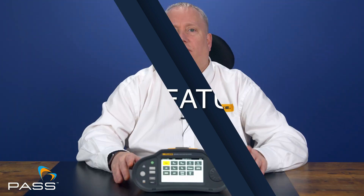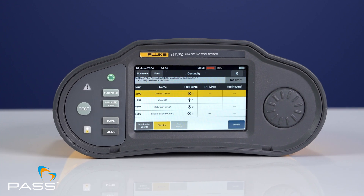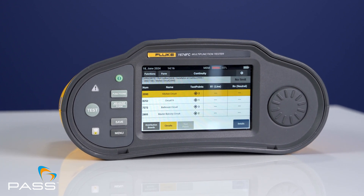The 1674 FC builds on the success of the 1664 FC with a range of enhancements that elevate your testing game. Here's what's new.